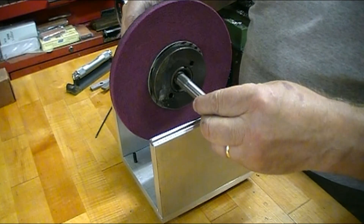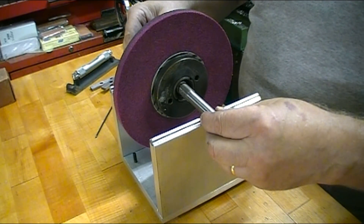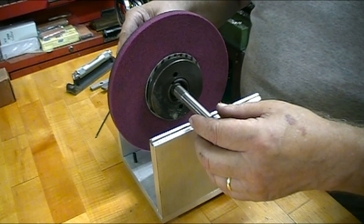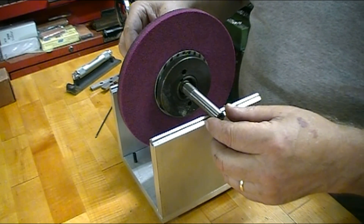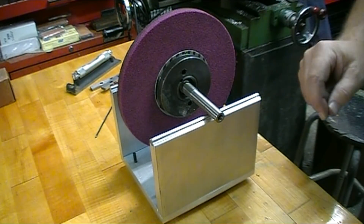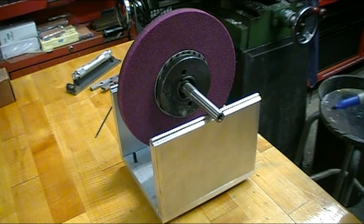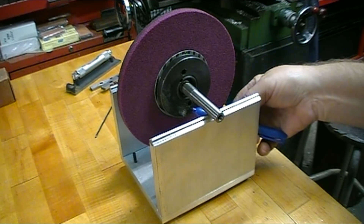I've mounted the stone on the hub and I mounted the hub on the arbor, and the fit on it was good enough that I didn't have to use the nut to hold it in place. So now at this point the heaviest part is right down at the bottom. I'm going to mark the bottom of the hub so I have a reference.